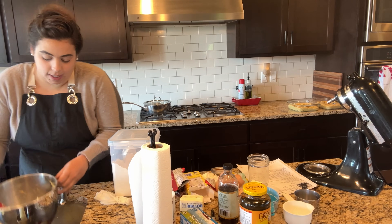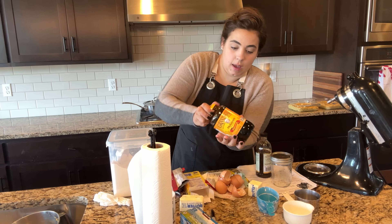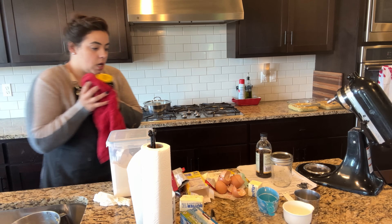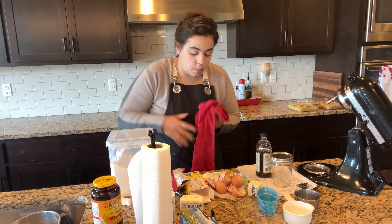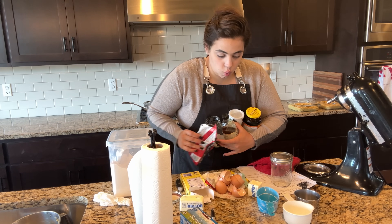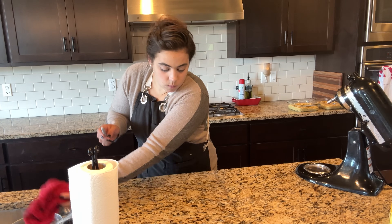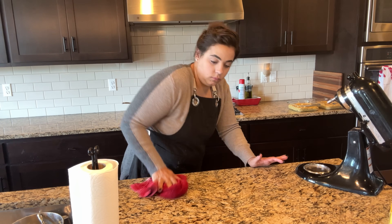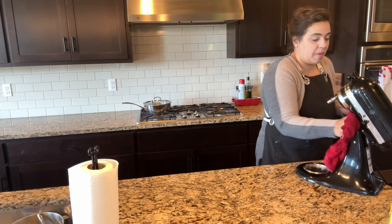The oven isn't quite preheated yet, so I take a second to clean up the mess and put everything away — wash off my mom's molasses for her. I'll do all the dishes before I'm done so I can leave my mom's kitchen the way I found it. The oven is at 322, almost ready.